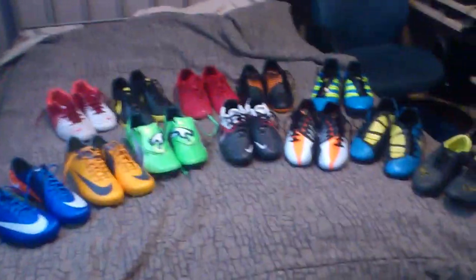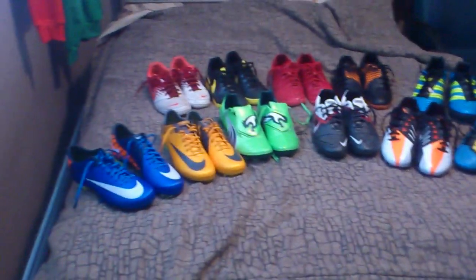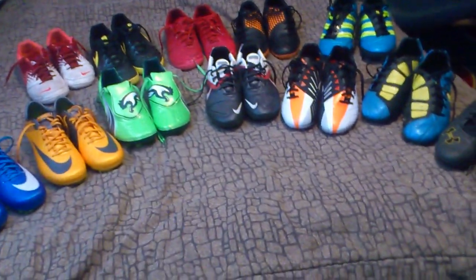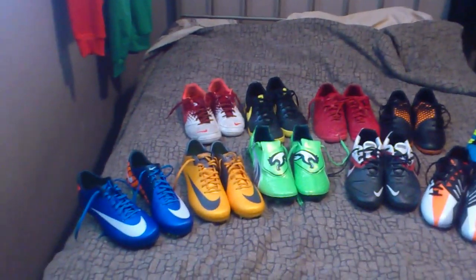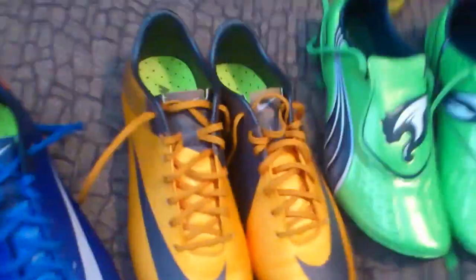I'm gonna show off my boot collection and give a small summary of each shoe and tell you which ones I like best. As you can see, these are all my cleats — the back are all indoors and turfs, and all the ones at the front here are FG cleats. I'll go from left to right.